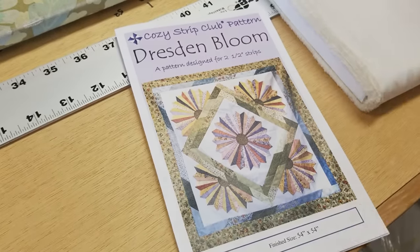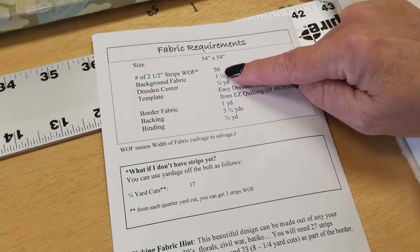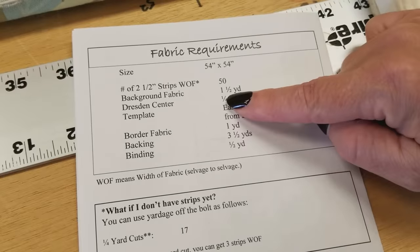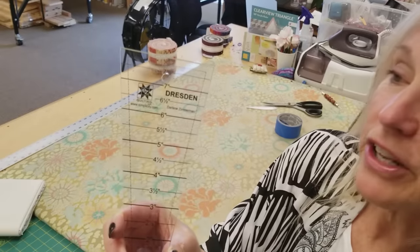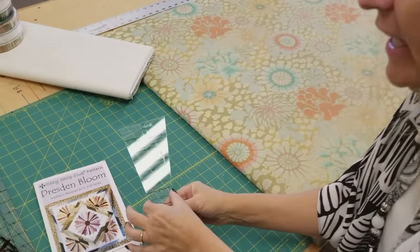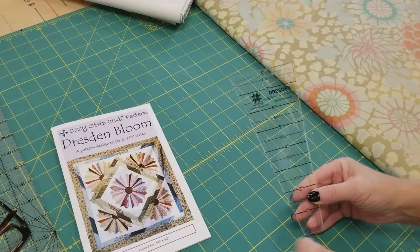The pattern takes 50 jelly roll strips, it's going to make a 54 inch square quilt, and then we're going to need a yard and a half of background, so I'm going to go with this nice cream color. Now for this pattern we also need a special template — a Dresden template — so this has the exact angle we need so that we can make these beautiful pointed flower-shaped pieces.